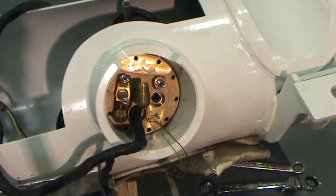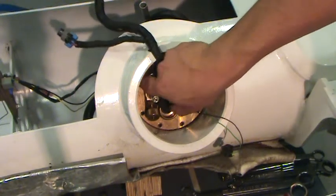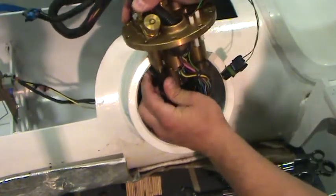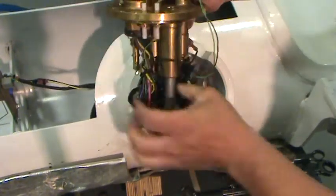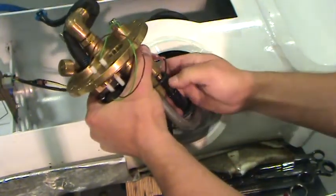Carefully remove the multivalve and ensure no wires are pulled or broken. Remove the quick connect fuel supply and return lines from the back of the multivalve by depressing the tabs on the side of the connectors. The green tab indicates the supply line and the black tab is the return line. Make note of connector locations to aid in assembly.